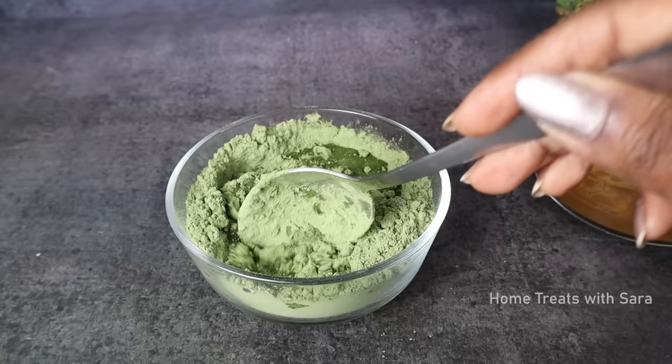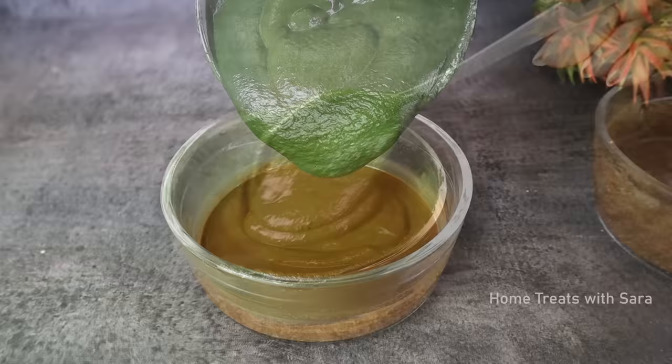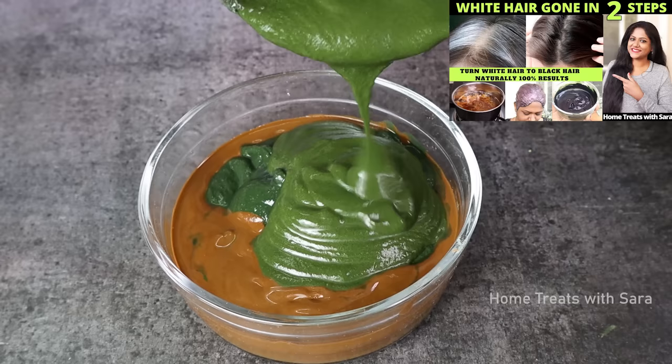Indigo combined with henna can give your hair a dark brown or shiny black color, making it an excellent natural alternative to chemical hair dyes. Above all, it is a simple and efficient herb to use for hair care if you apply it correctly. Now immediately add this indigo mixture to the henna paste and mix it thoroughly. In my previous video I shared a two-step process of henna and indigo application.